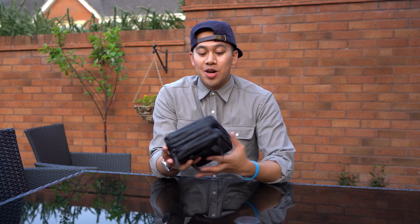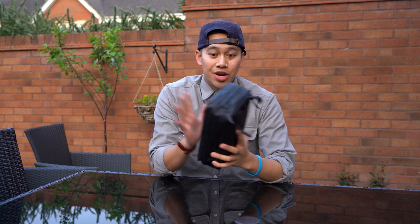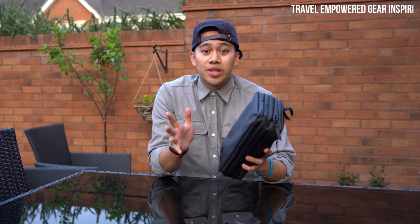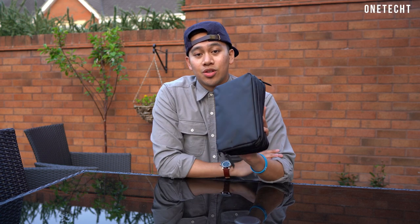I want to share my final thoughts on having used the Gravel Explorer Plus Toiletry Bag for a while. It's honestly a great toiletry bag that is made for the most adventurous. So if you are someone that always likes to be on the road, going through the dusty paths and trails, camping out, going through the snowy elements, this is honestly a great bag to take with you.